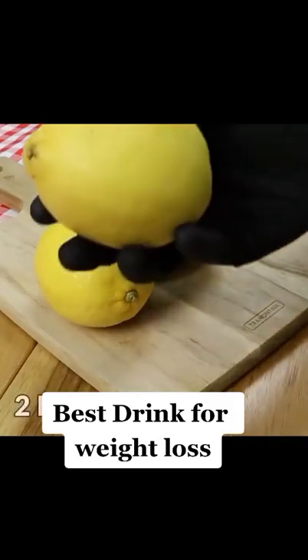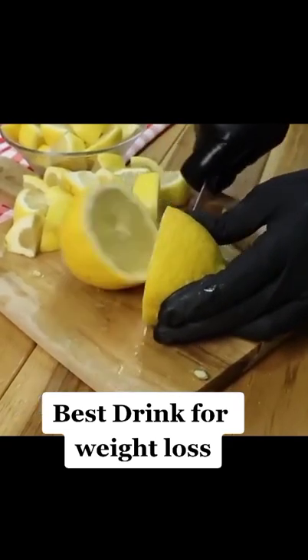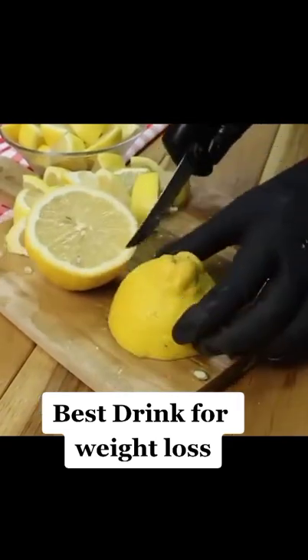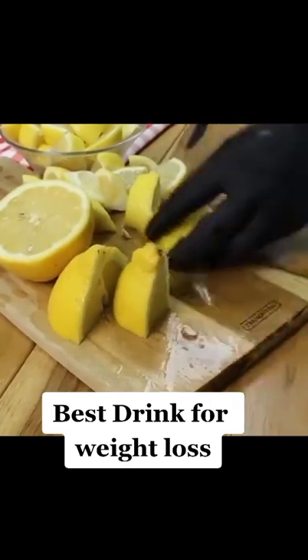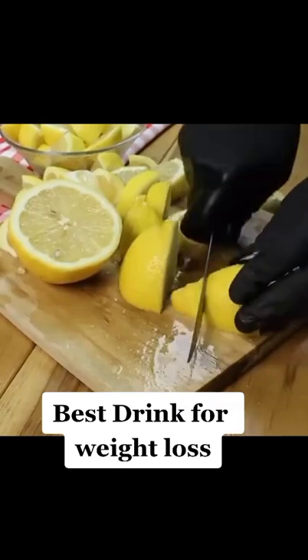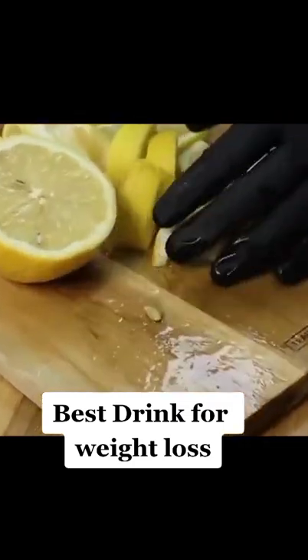We will need 2 lemons. We will cut the lemon into slices. Lemon burns all the fat accumulated in the abdomen. Lemon also increases the burning of calories in the body and, in addition, lemon makes you lose excess weight by up to 10 pounds in a week.